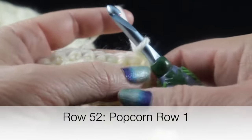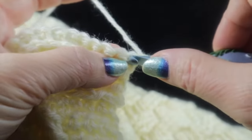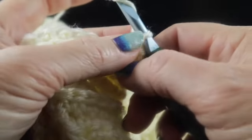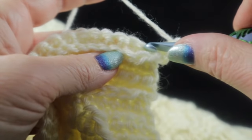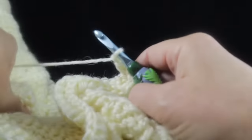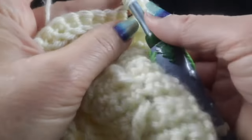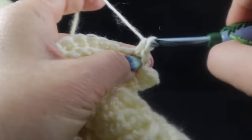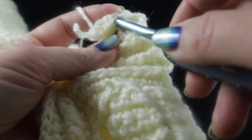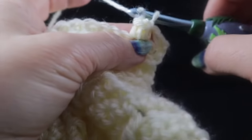To work the popcorn pattern row one, chain one. Single crochet in the first stitch. Then chain one, skip the next stitch, and work a popcorn in the next stitch. The popcorn stitch is made by working four single crochets in the same space. Then pull up a loop, insert the hook in the first single crochet of that popcorn grouping, grab the loop, and pull it through. Give it a chain — not too tight, since we'll need to work into it in the next row.